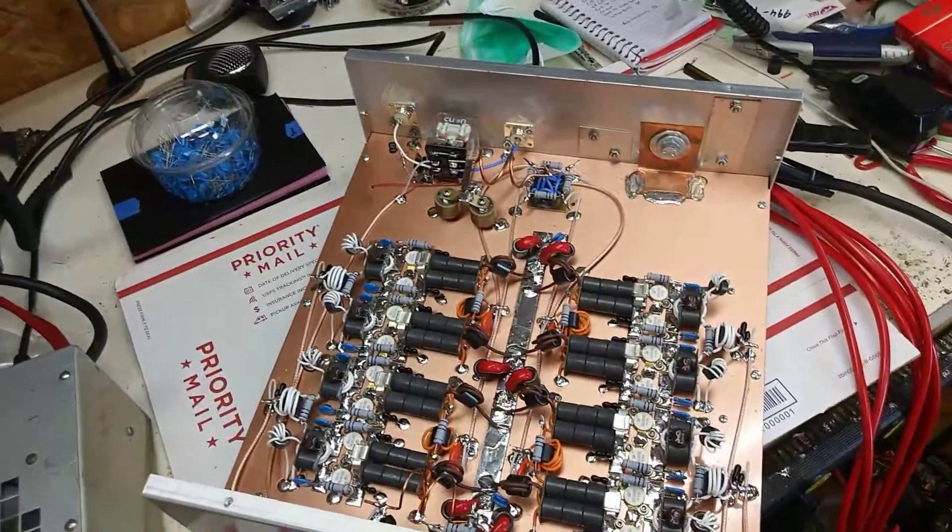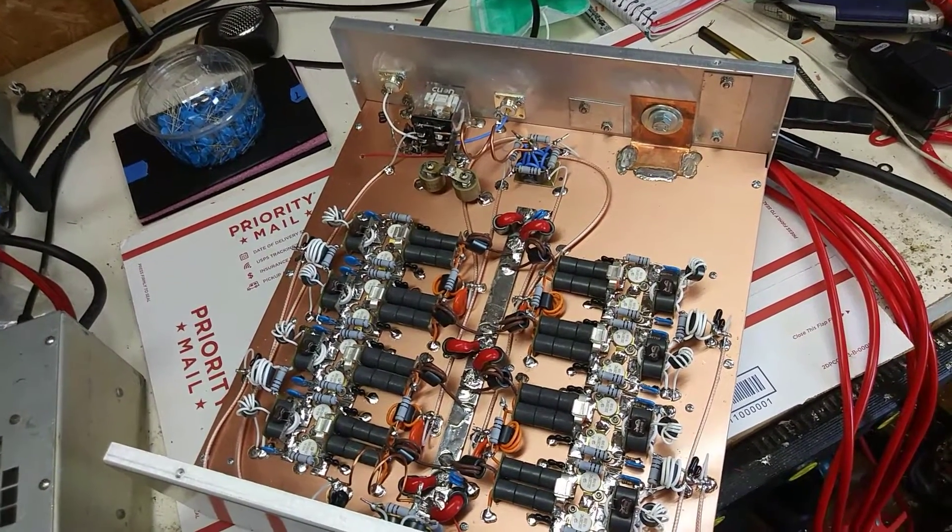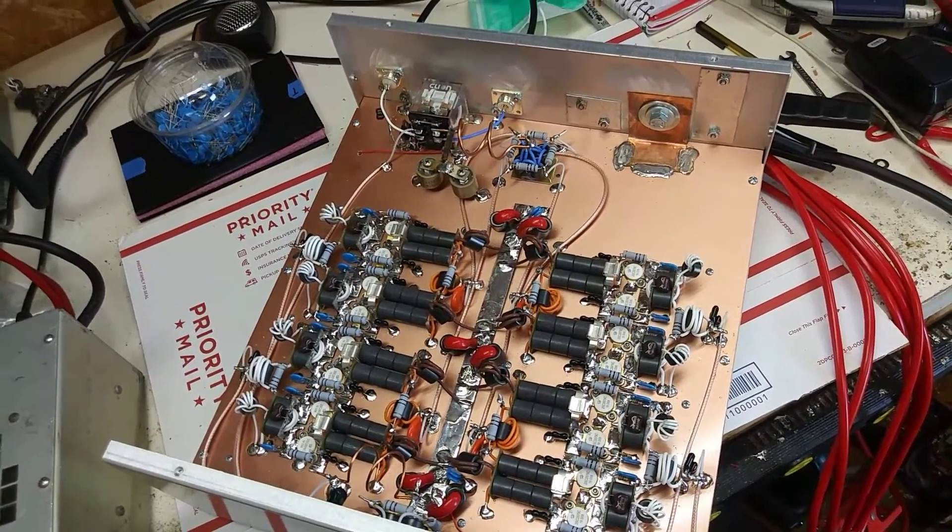There's your 16 pill, man — have fun. I gotta do the fans so that's it. I'm gonna put your four blue LEDs in here. It's ready to rock — you now, I'm gone.